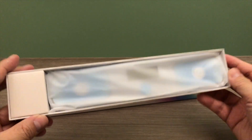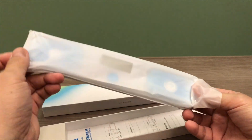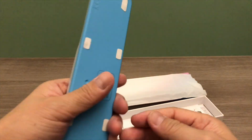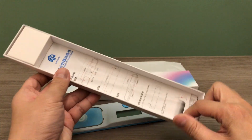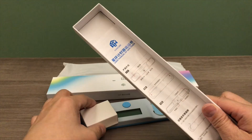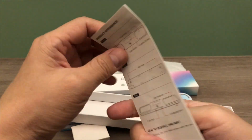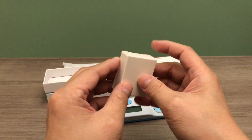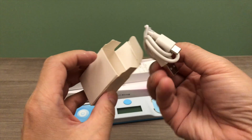Let's see what's in the box. It has the timer, and we also have the user manual. Let's open this inner box and see what's inside — we have a charging cable here.